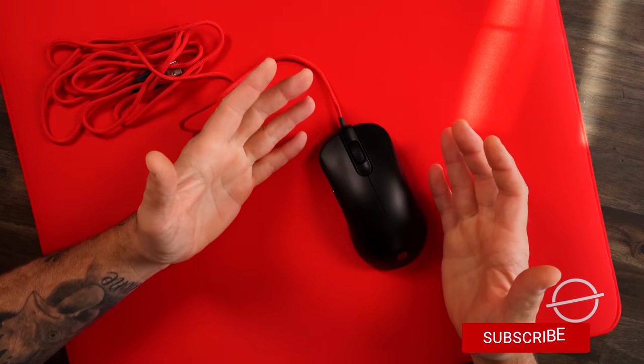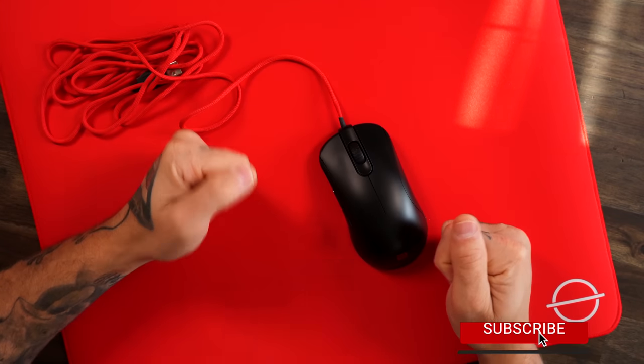We're going to talk about five mice I would really like to see come out. I want you guys to leave a comment below about what mouse you really want to see refreshed or what type of mouse you want to see come out. For my first mouse, I've got to kick it off with the Zowie ZA.